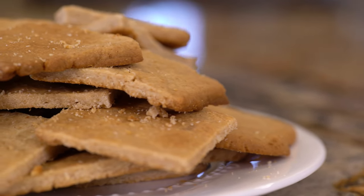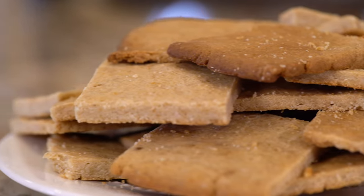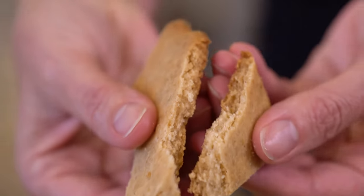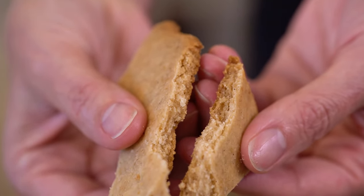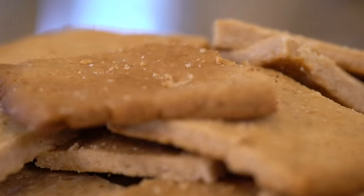Nothing beats homemade graham crackers. They're the perfect after-school snack and you can really taste the touch of honey and the cinnamon. And they're the absolute best when you want to make a graham cracker crust.